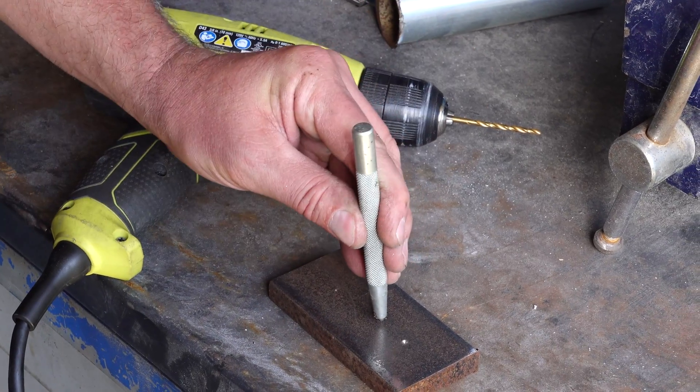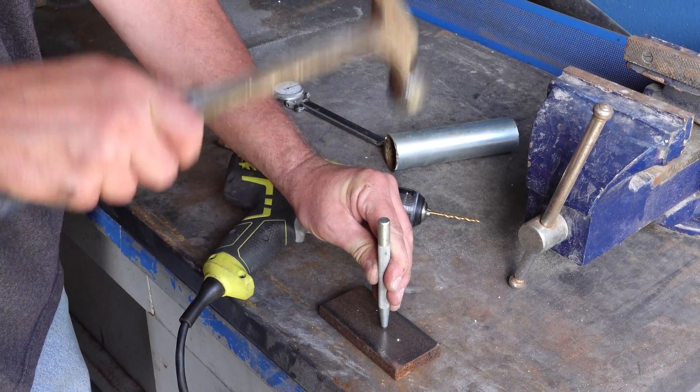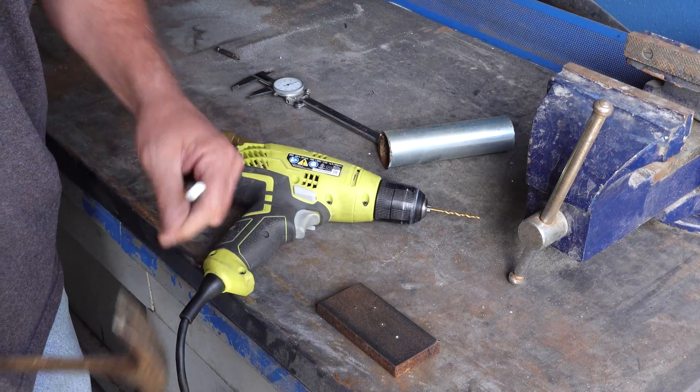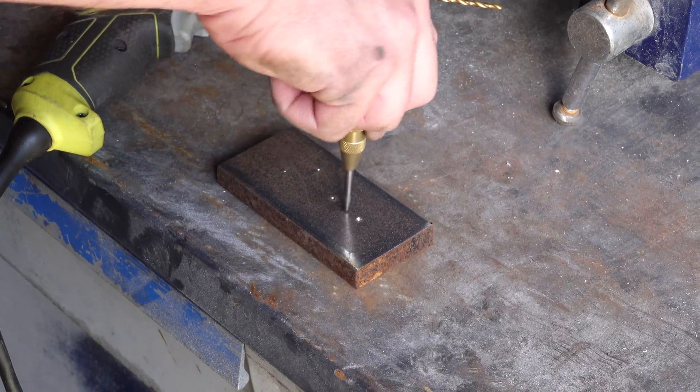On a manual center punch, you have to put it on your spot and then hit it with a hammer. They both make holes, they both work — it's a question of which one you want to use.